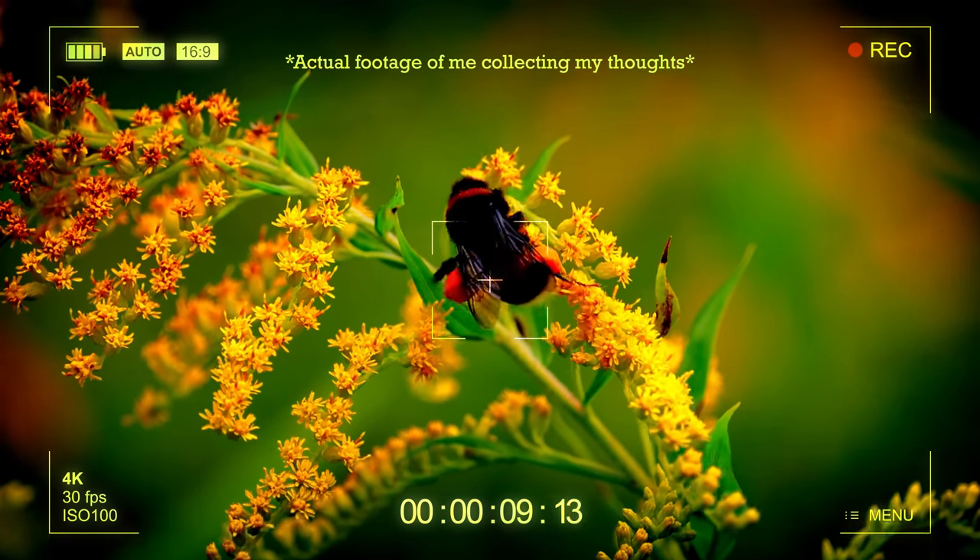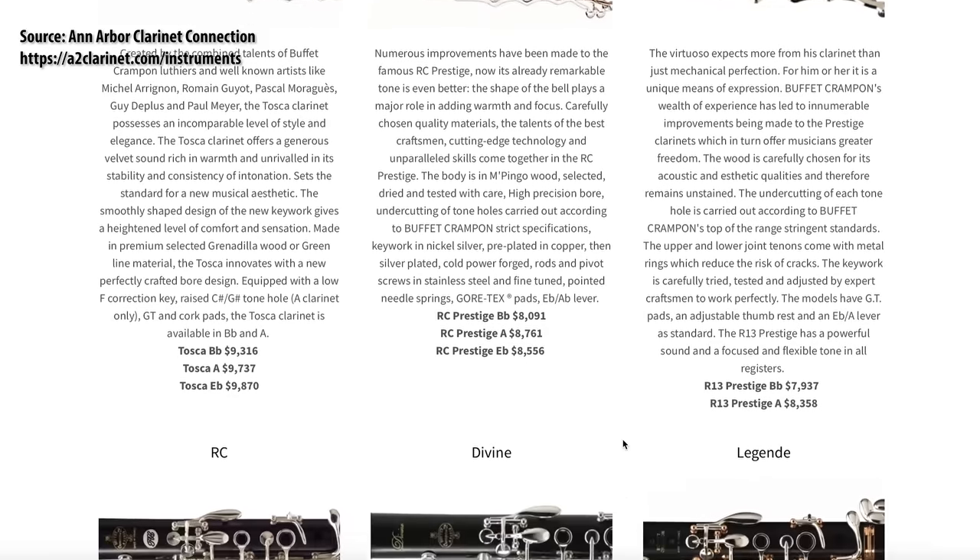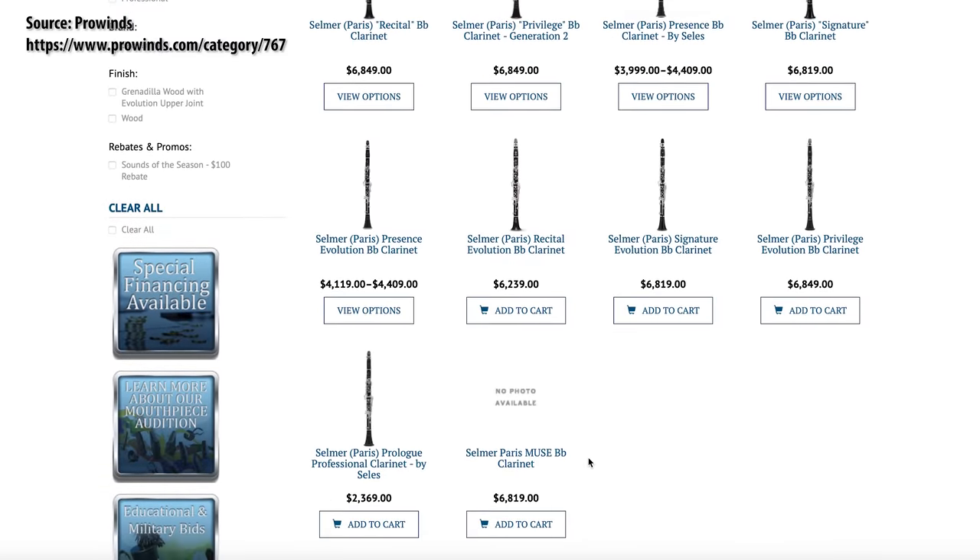Originally this video was meant to be a review. But when I began to collect my thoughts and write out the script, I realized that my frame of reference was not nearly large enough to confidently give my opinion as to how this instrument stacks up amongst the competition. I don't really know what the expectations are for sound quality, intonation accuracy, or mechanics for an instrument at this price point. It feels very unfair to put it up against the frame of reference I do have, which is for upper-level professional instruments that cost anywhere from three to seven times more than this instrument.